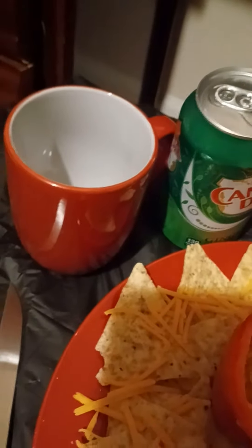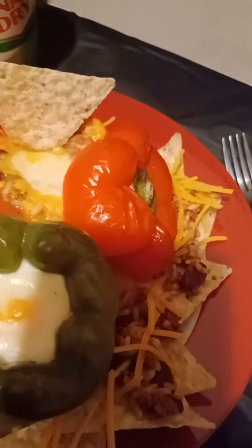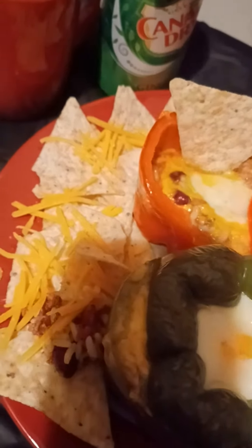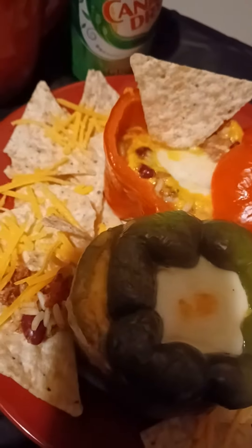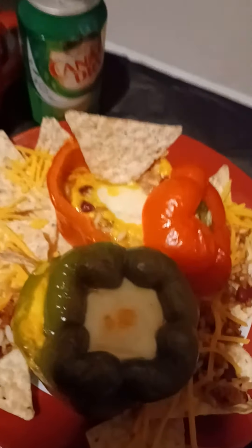Got my little ginger ale on the side. So anytime you have some leftovers, try to recreate a different dish with it. I had some chili and some rice leftover, and I just got some peppers and cheese and made some chili stuffed peppers.